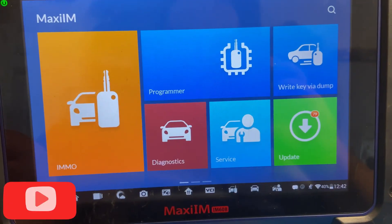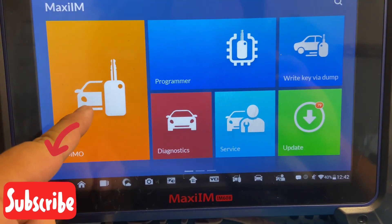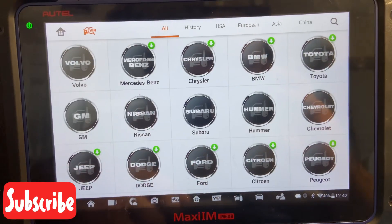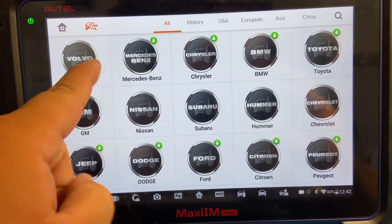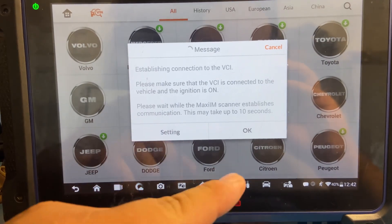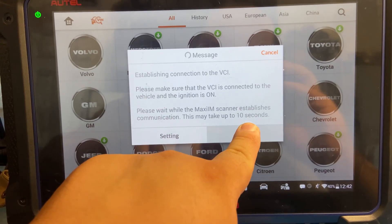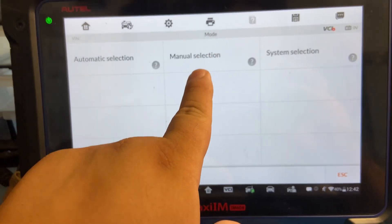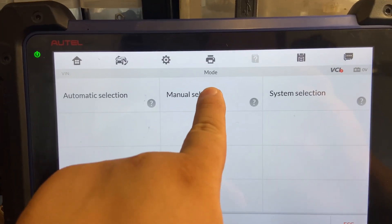So we're going to do all keys lost for this vehicle. We're going to go to IMMO, we're going to accept, we're going to go to Volvo. We're going to enter everything manually — vamos a poner todo manual. Selección manual, manual selection.